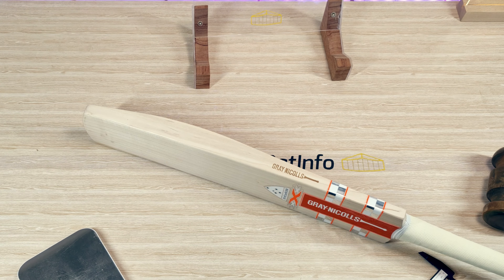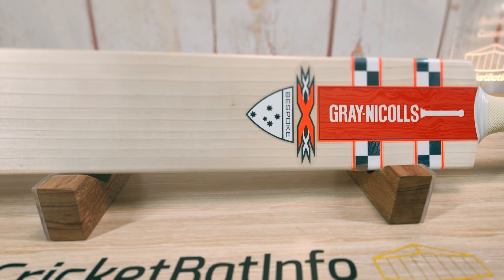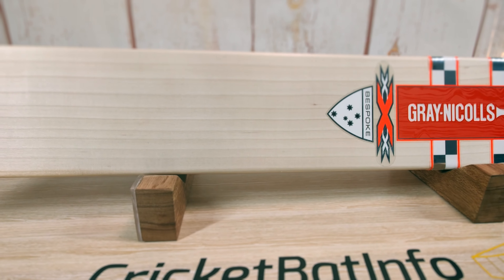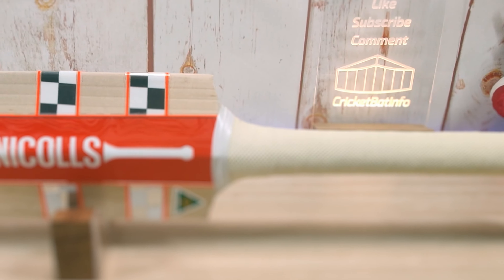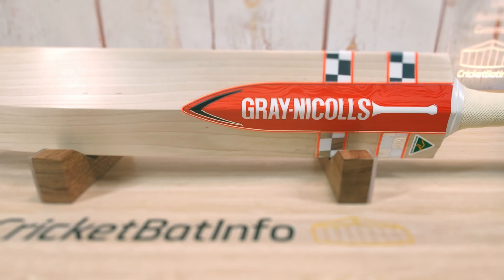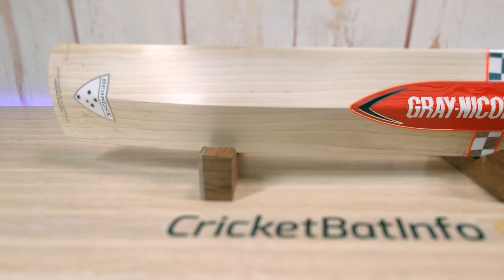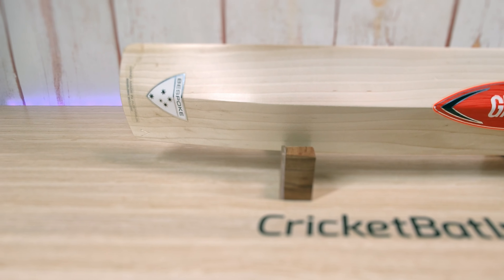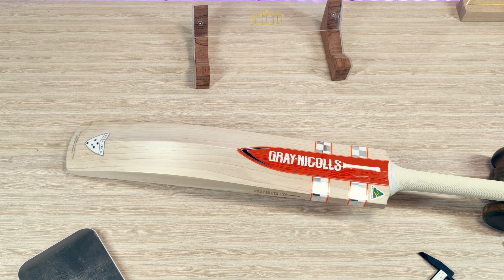Thank you very much, David. That is the XXX, top of the range from Mulemans — limited edition, I'm guessing. Wouldn't have a clue if they're still available. This is CricketBat Info, and if you like the channel and want to support it, you can share the video. Next time I'm going to bring out the entire range and talk about Mulemans. Hope you're looking forward to that — see you on the next video.